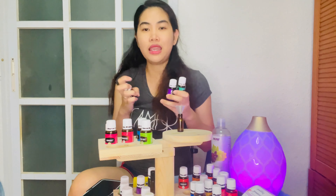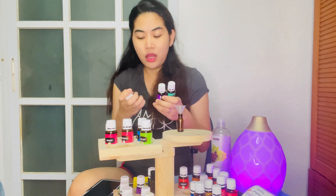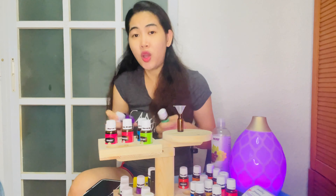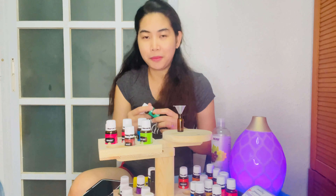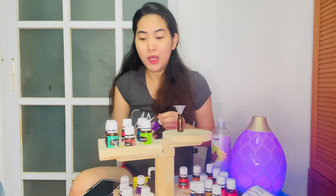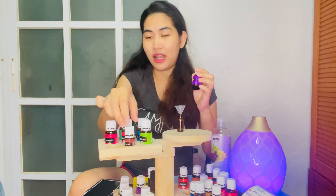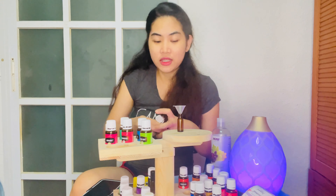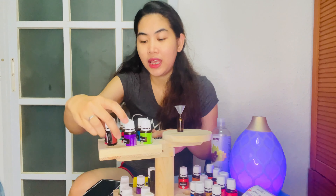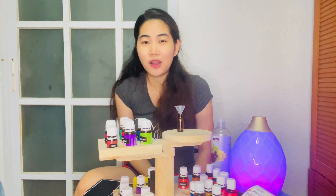You can adjust based on your preference. If you want more lavender scent, you can put 4 drops of lavender — that's fine. It really depends on who's using it and what aroma you like. If you don't want peppermint but want Thieves and lavender only, that's okay too. You can also add purification — that's an option.